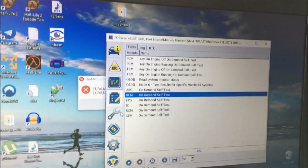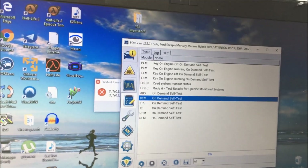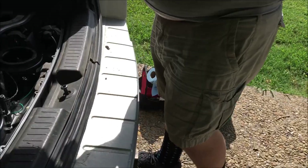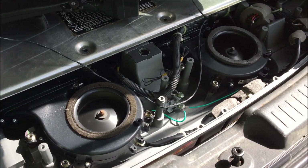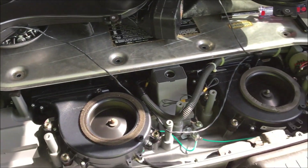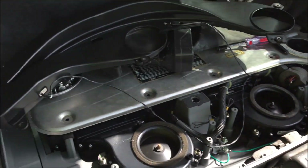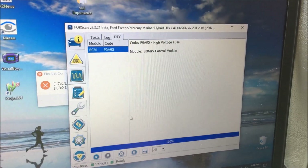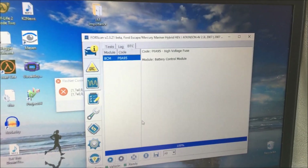With the new fan in, we're going to go back to the battery control module test. And now, as you can see, both fans are spinning. So the diagnostic trouble code should be clear. Back at the computer, we no longer have a diagnostic trouble code for the battery fan.